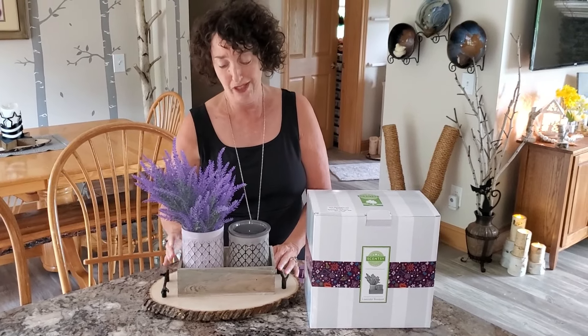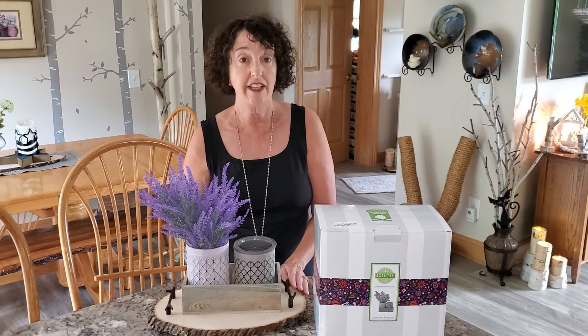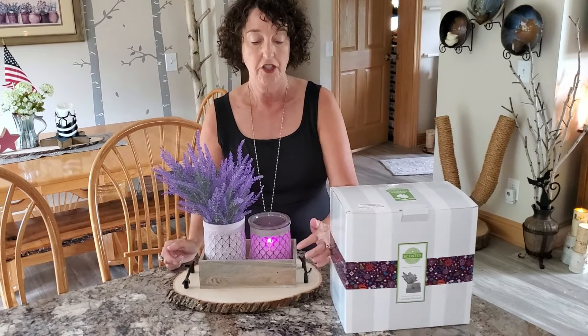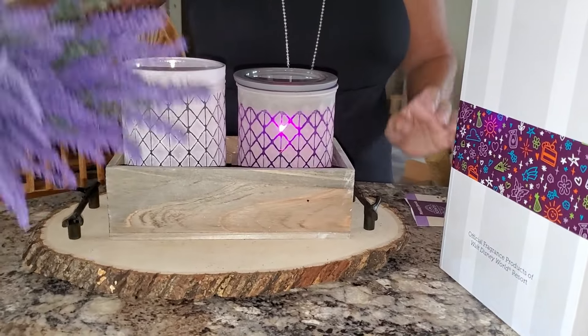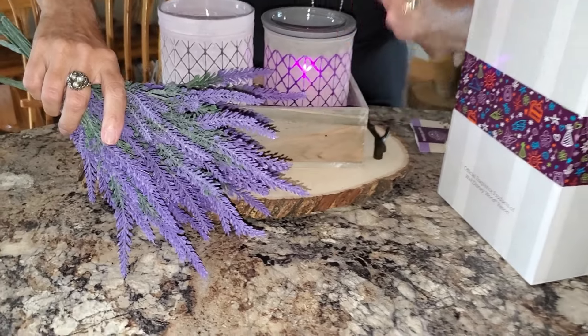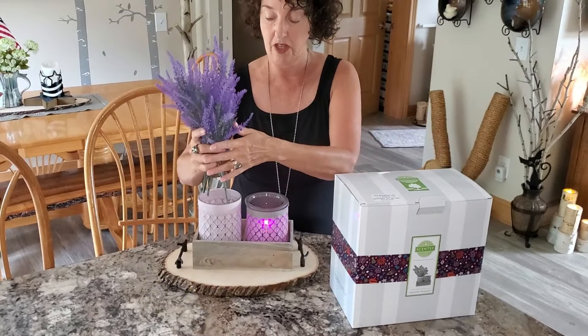We have purple bulbs, but they never show up correctly when I try to take a picture or video of them — they always look more magenta, but they're really deep, like black-light purple. I'm going to turn this on, and I promise you, no matter what color your camera sees, the warmer is the exact color of these lavender sprigs. One might look pinkish — that's fake news.